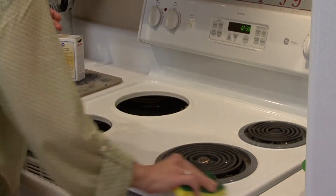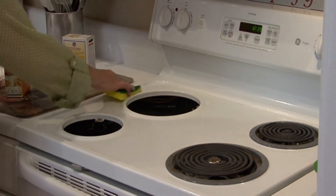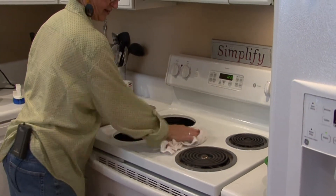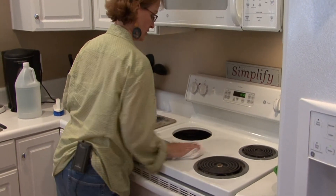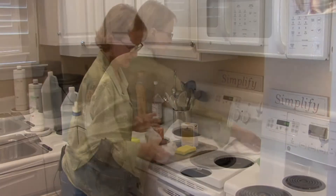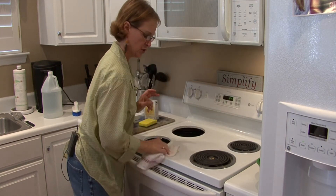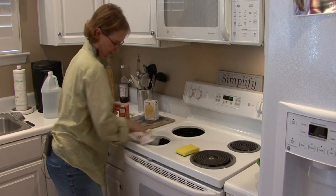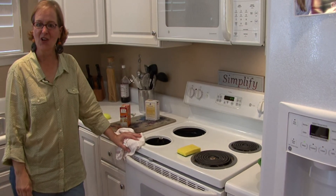And then with clean water, rinse your top and just go all around the stove area, and then once you're happy with the way your drip pans look, you can put them back into the holes. So with the baking soda, after you sprinkle it on and let it set, you just rinse it off with the sponge, and that is how you clean a stove without harsh chemicals.